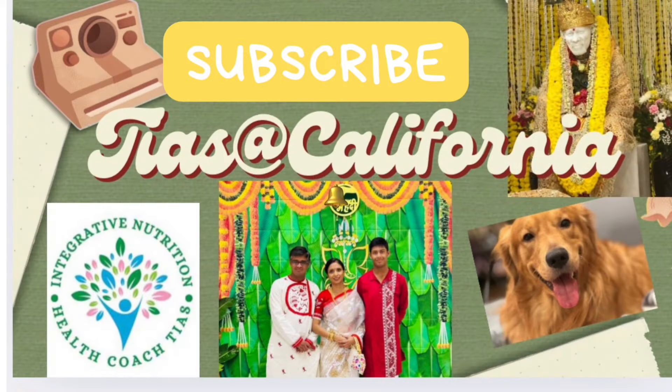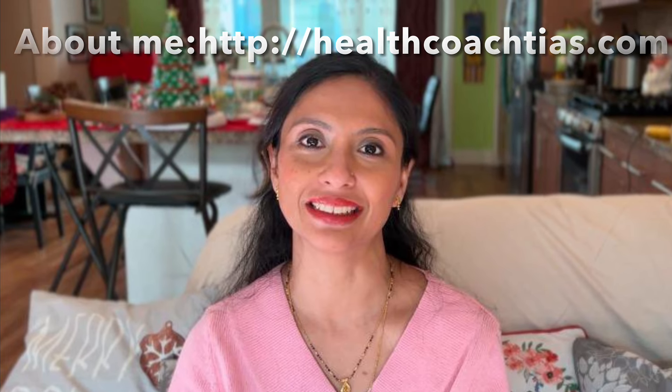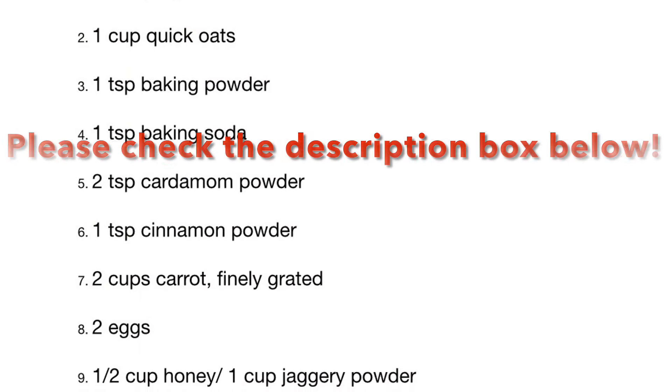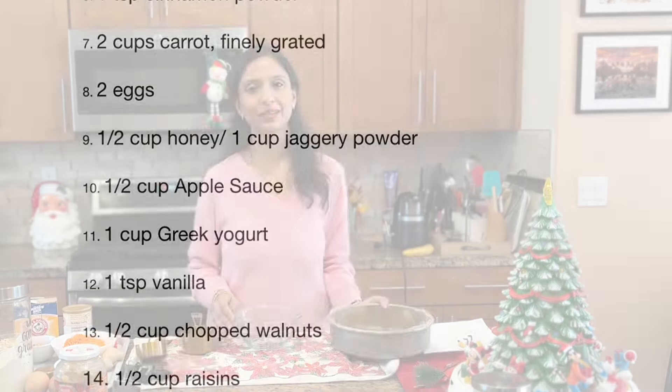My wonderful viewers, thank you for subscribing to my channel and prioritizing your health. If you are new here, don't forget to hit the subscribe button and ring the bell icon for healthy and easy recipes that will help you live a healthier life. Let's make the cake.